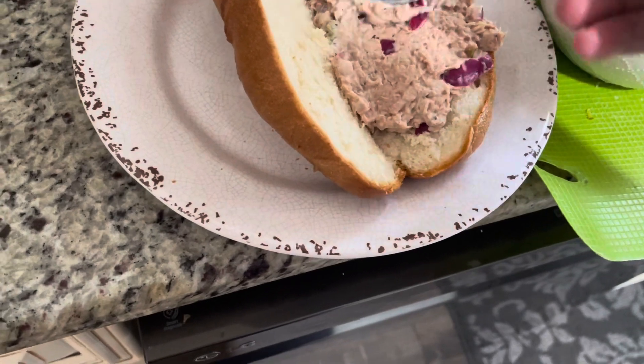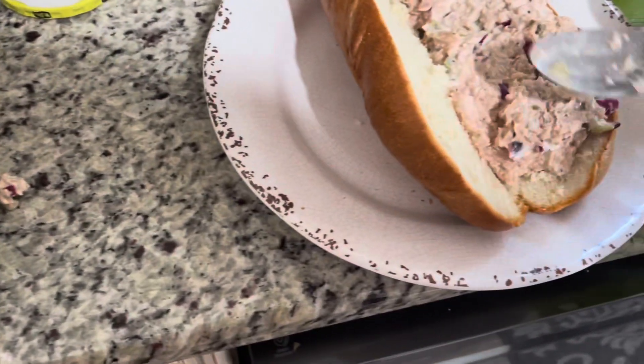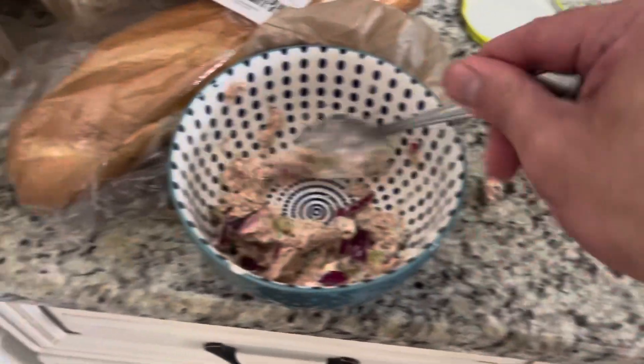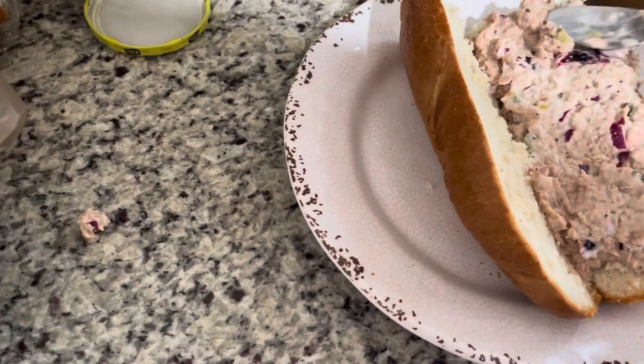I got a lot of tuna here, I don't think I need to lose any at all. Oh yeah, it's doing good — look at that, just like that, pack it in there. I got a little bit on the side, but you know what? I'm just gonna put some more in there. That's all I need today.